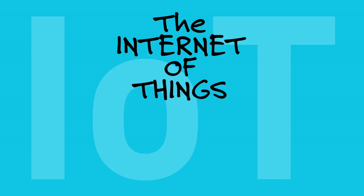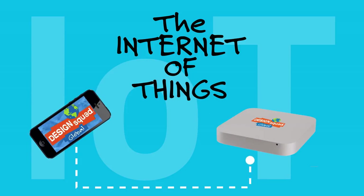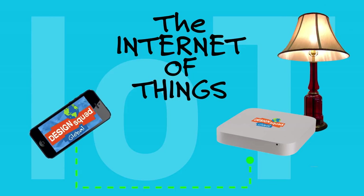The Internet of Things is when one device communicates with another device via the Internet. For example, your cell phone could communicate and control the lights or appliances in your house. This led me to the idea of an MSRS, or a Medical Self-Reliant Shirt.